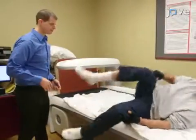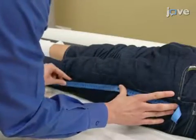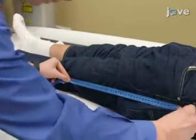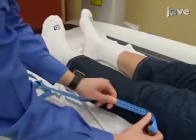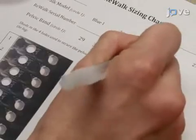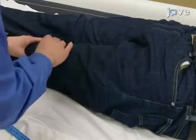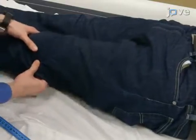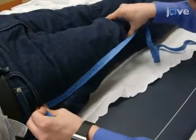Begin by placing the participant in the supine position. Use a flexible tape measure to determine the pelvic width, upper leg length, as well as lower leg length, and record in centimeters. Measure the upper leg length from the most prominent point of the greater trochanter of the hip to the knee joint line. Measure the other limb in the same manner and record any discrepancies in limb length.